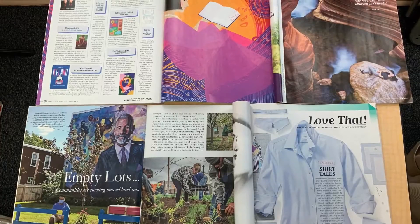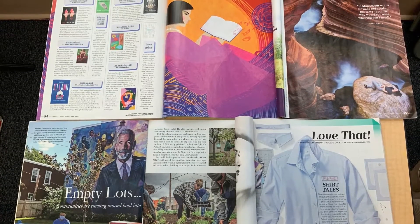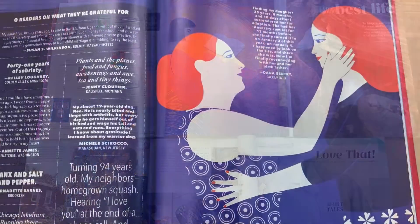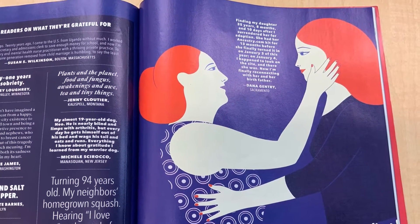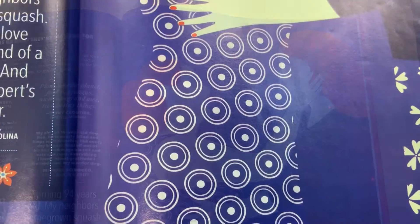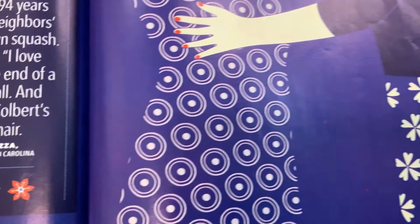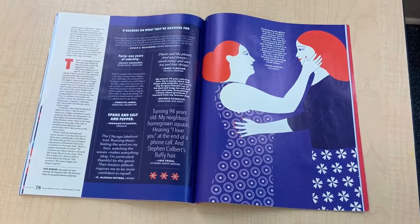Start by looking through some old magazines and find some colors and patterns that you like. You'll need about two or maybe three pages. I really like this graphic of a mother and daughter because of the intense cobalt blue and the contrasting orange. I also really like the patterns.